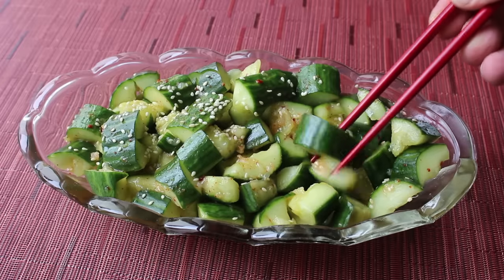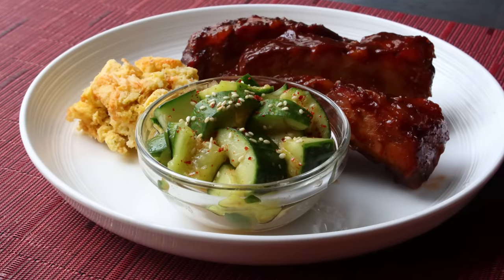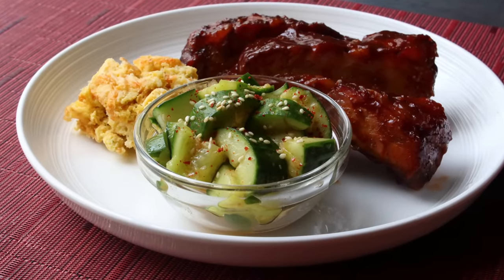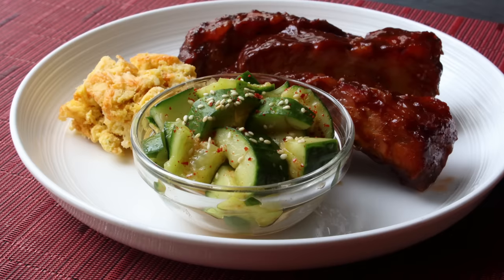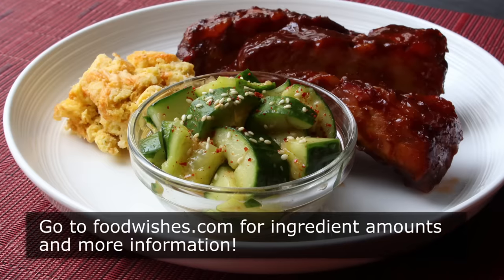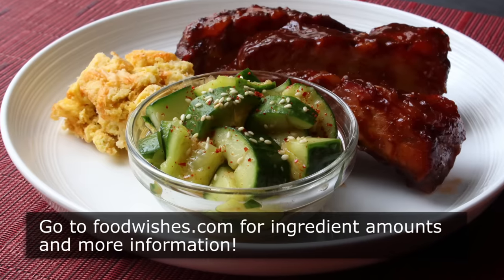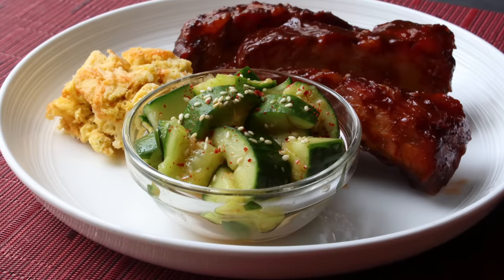One pairing idea to get you started: some beautiful, sticky, smoky barbecued baby back ribs — that really is an amazing pairing, as are so many other things coming off your grill this summer. I really do hope you give this a try soon. Head over to foodwishes.com for all the ingredient amounts and more info. And as always, enjoy.